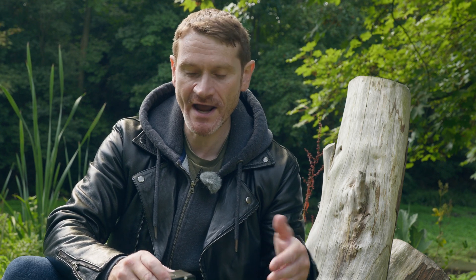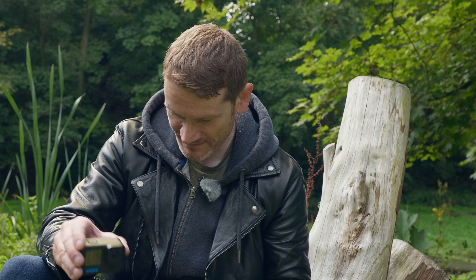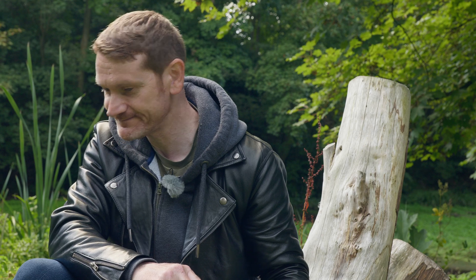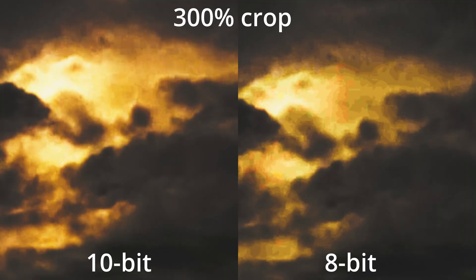8-bit falls apart quite quickly if you push the grade, and in the testing I've done with the Hero 11 the differences are quite noticeable. I have seen comments suggesting that with a small sensor like this, 10-bit color doesn't really have many advantages — but it does. It's a big difference and you will really see it if you are pushing those grades.